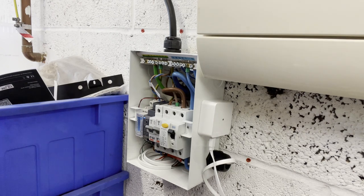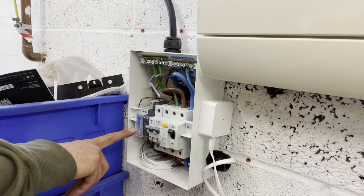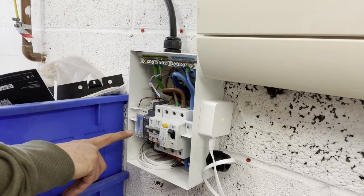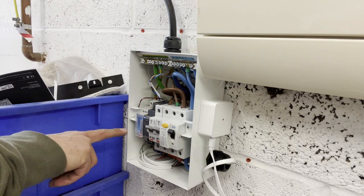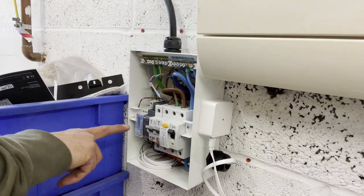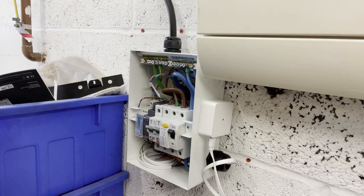Before we do that, I'm going to need to make sure that I've set the CT ratio on the Carlo Gavazzi. It's a 150 to 5 ratio CT that we fitted, so that's a 30 to 1. So we're going to need to go into the menus here. I'm going to now hand over to my colleague Sonny, who's going to show you how to do that. Hello all, this is a quick demonstration to show you how you can correctly set the CT ratio for your CT clamp on your EM111 e-meter that you have just installed.